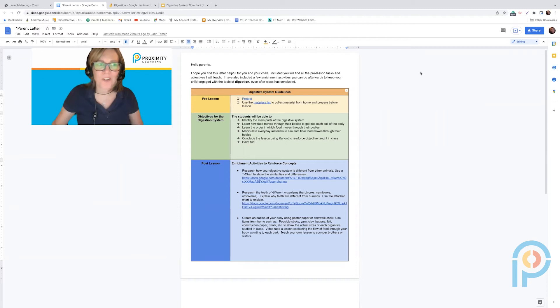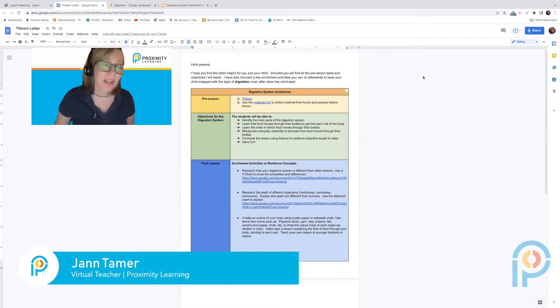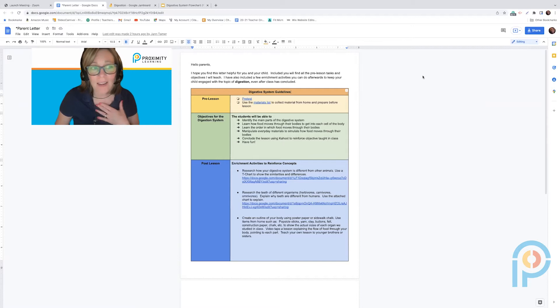Hey PLI teachers! I'm coming to you to show you a really cool experiment you can do with your kids about the digestive system. I am a seventh grade teacher and teach it at a seventh grade level, but you can always go down to a younger level — I've even taught it at a fourth grade level.